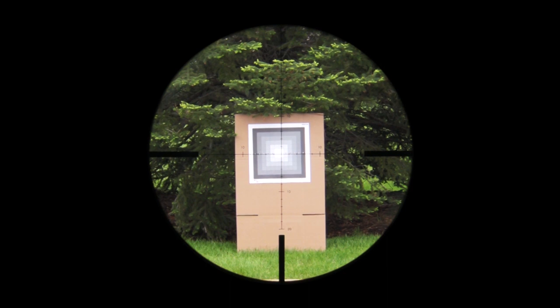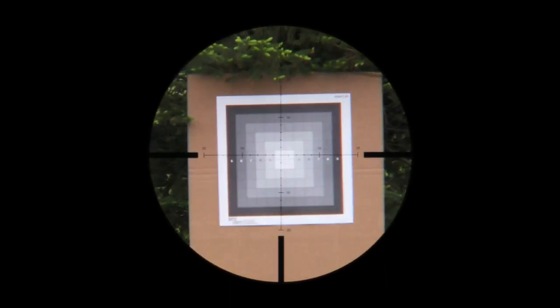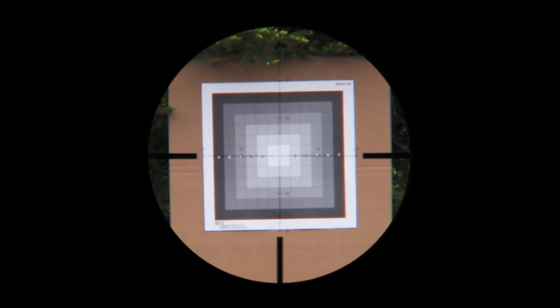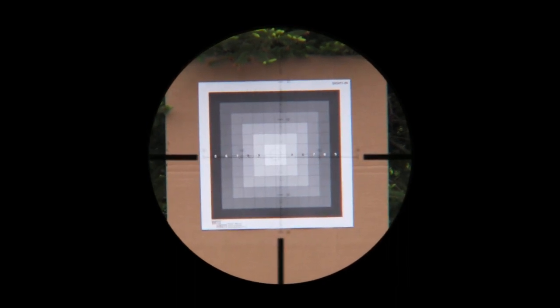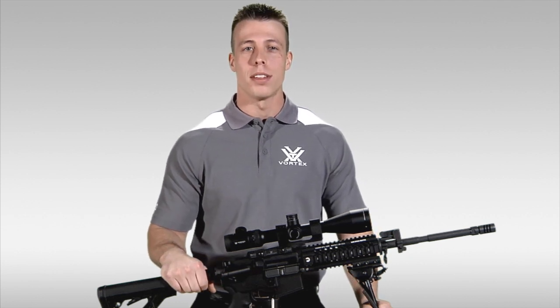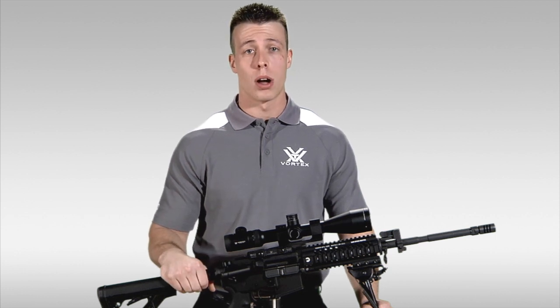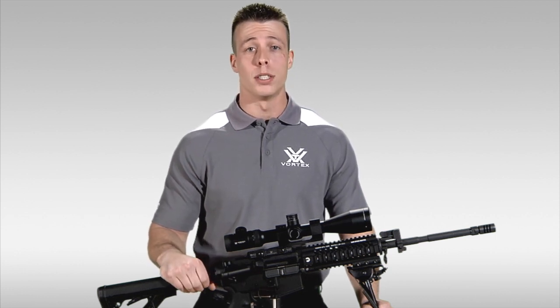Second focal plane rifle scopes equipped with a BDC, Mildot, or other ranging reticles will need to be set to a specific magnification setting to be used most efficiently. One advantage to the second focal plane design is that the reticle will stay relatively thin at high magnifications, which is ideal for shooters taking long range, precise shots at very small targets.